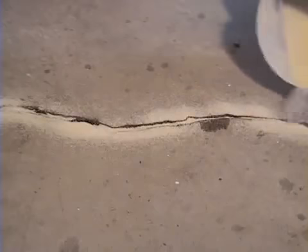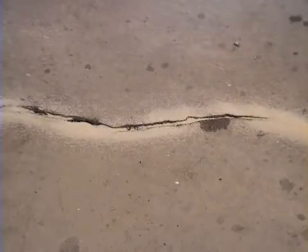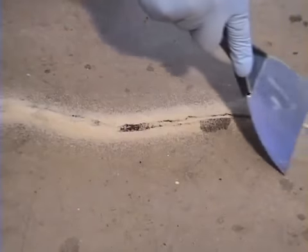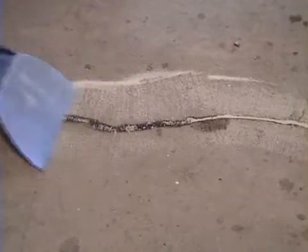Follow up with some silica sand. That'll keep it from running all the way down to the bottom and getting underneath the slab. Finish off that sand with a little trowel, then come back over with some more concrete mender.